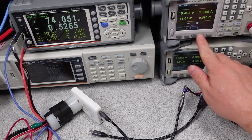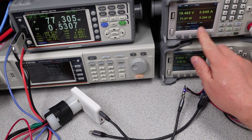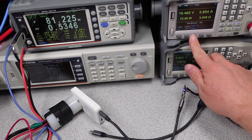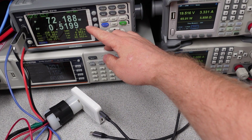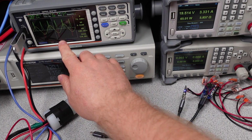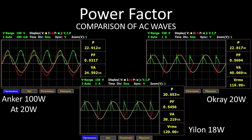Overload testing checks when the device safely shuts down when too much power is drawn — this can happen from a short circuit or misbehaving device. These adapters all tripped at reasonable levels; no external fire hazards immediately present. Power factor correction is a technique to consume AC power as efficiently as possible — the goal is saving energy, with a video linked in the description for a deep dive. None of these power adapters have it, and at the 65W level it starts to matter — even the real power numbers of a power-factor-corrected device look better, even at 20 watts.